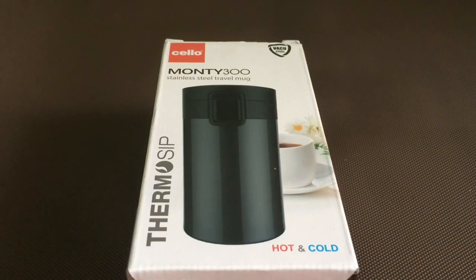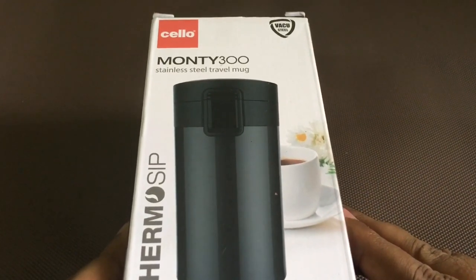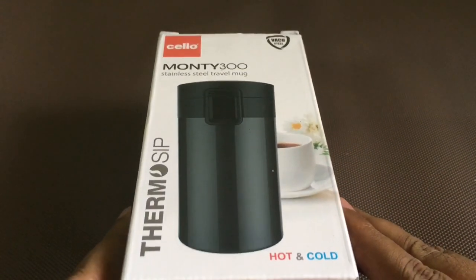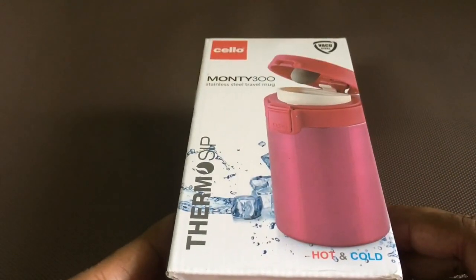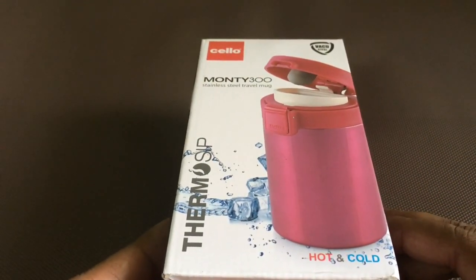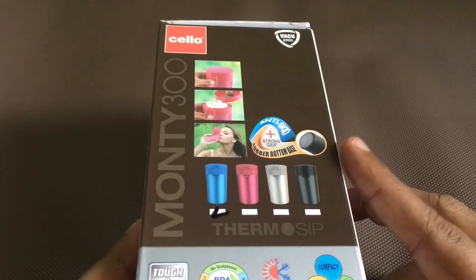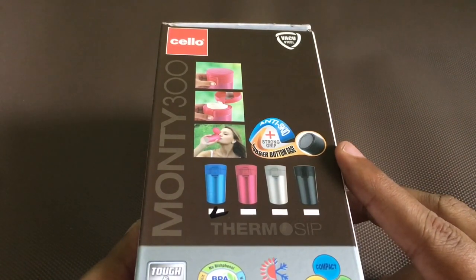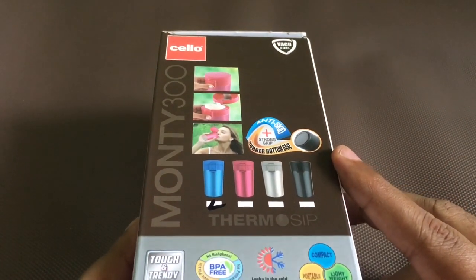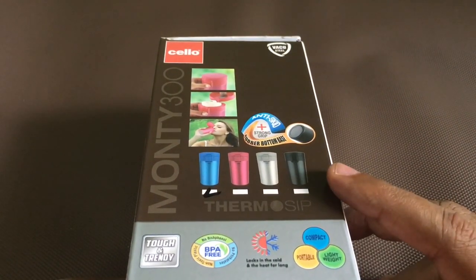Let's take a look at this travel mug — it's by Cello Monty 3000. It comes in four colors, has an anti-skid base, it's tough and trendy, compact, lightweight and portable.